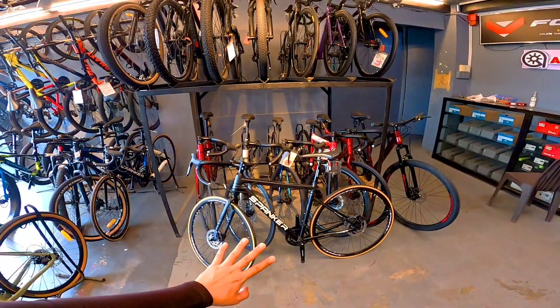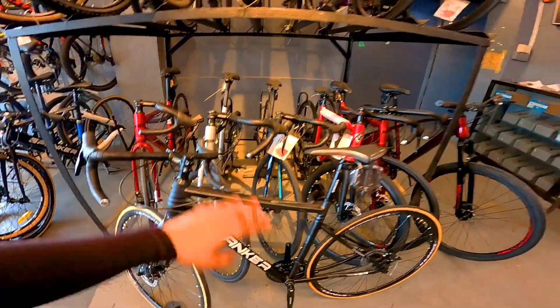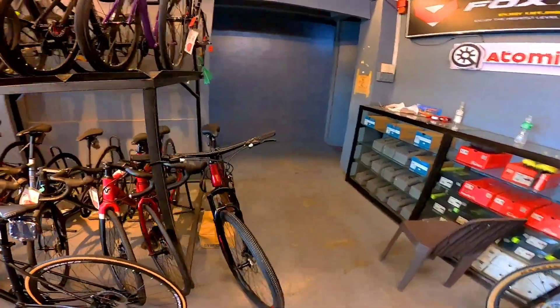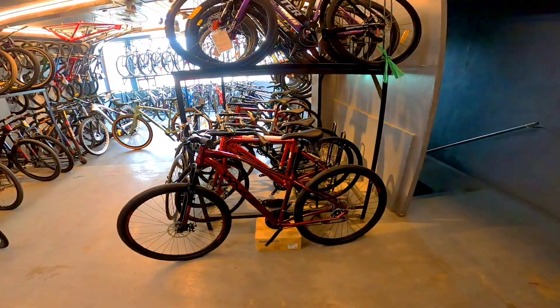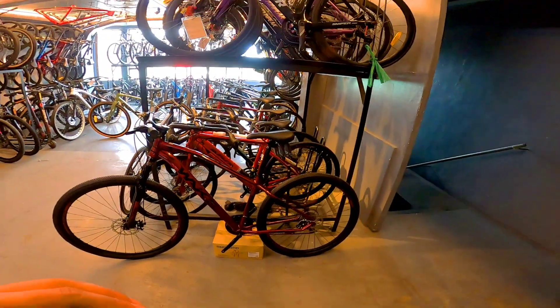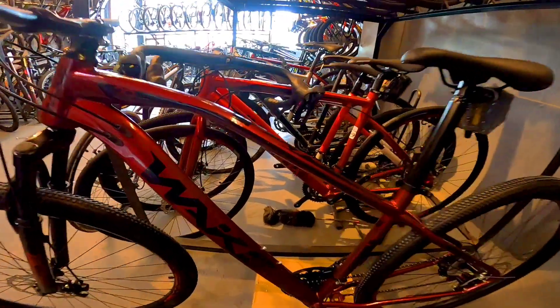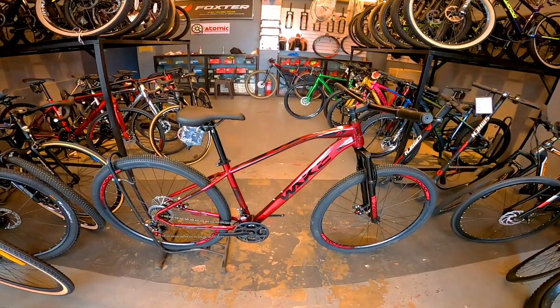Parang bike check ko na dati to pero i-bike check ko na lang ulit mga boss. Road bike Spunker Anderson R2. Tsaka sa mga naghahanap ng murang mountain bike, ito — mura lang to mga boss. Bike check natin yan. Unahin muna natin tong MTB Wake X7.